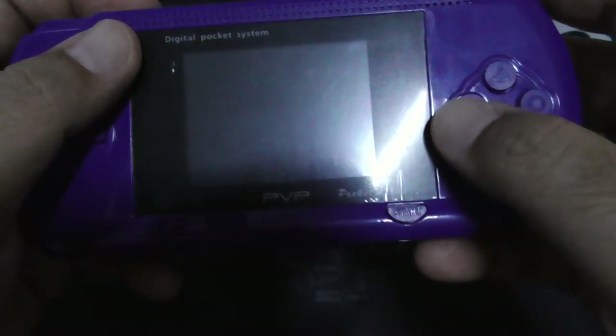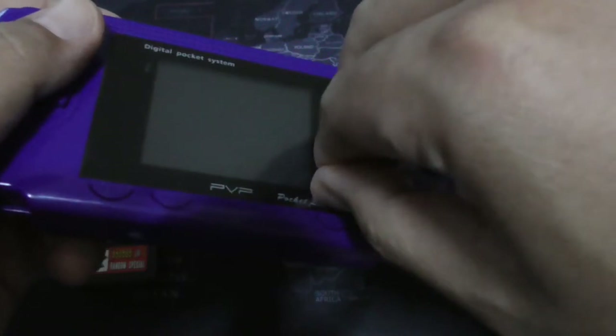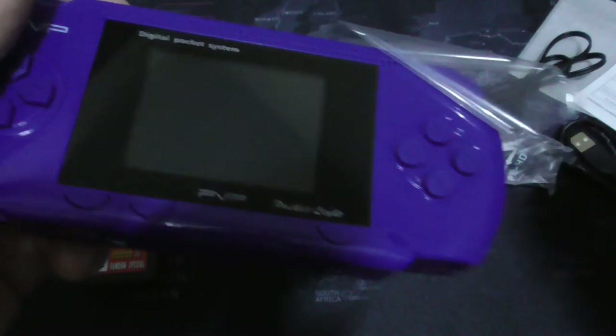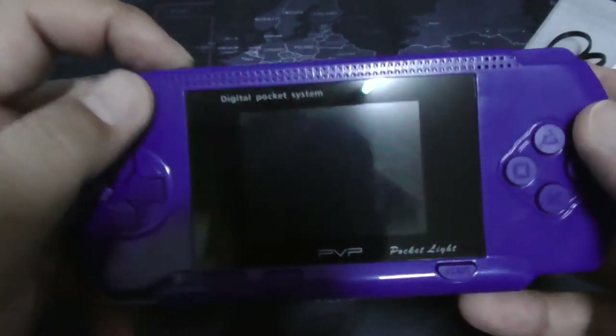So let's turn this on. But before we turn this on, let's just peel off this screen protector because it's bothering me — it's scratchy. There. Let's turn it on.